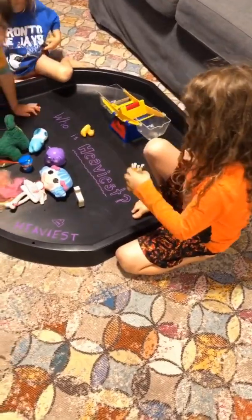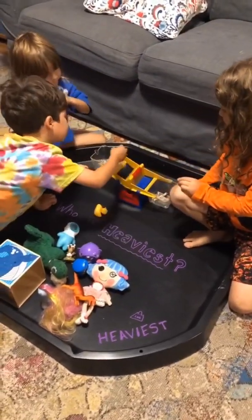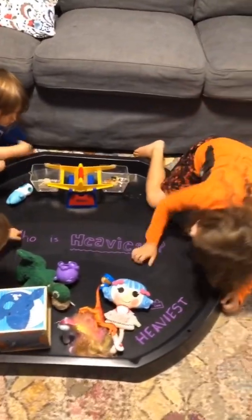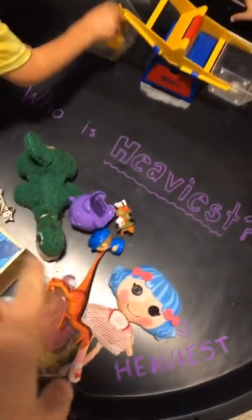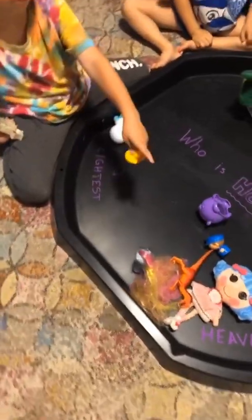How do you know who it's lighter than? They're not going to be the same — look really close, guys. So you've just thrown him back in the pile, but how are you going to know who's heavier? You have to arrange them in some kind of order.